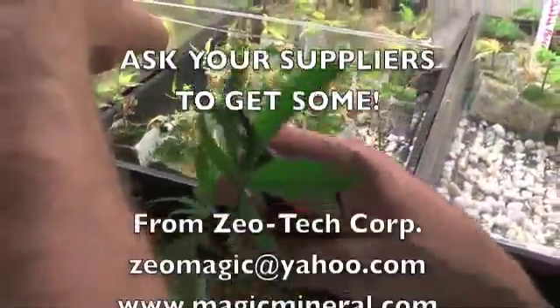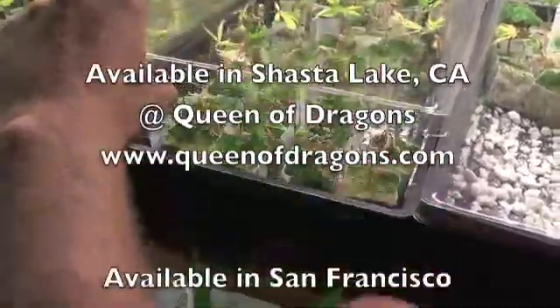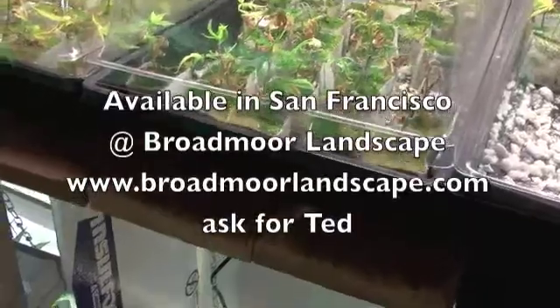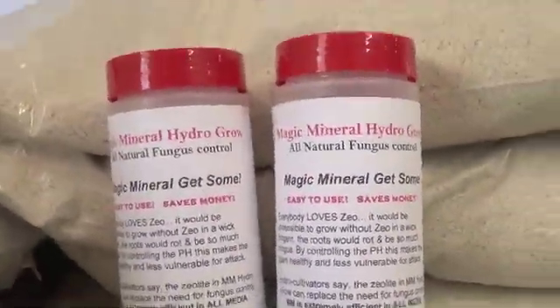But in here there is much, much more, and this green buildup is not happening because it can eventually turn into mold — and mold you don't want to smoke. You don't want to be smoking that. Magic mineral — get some.